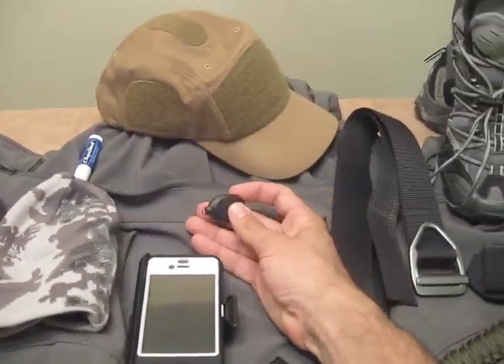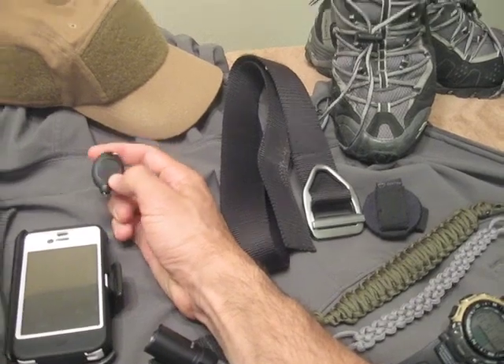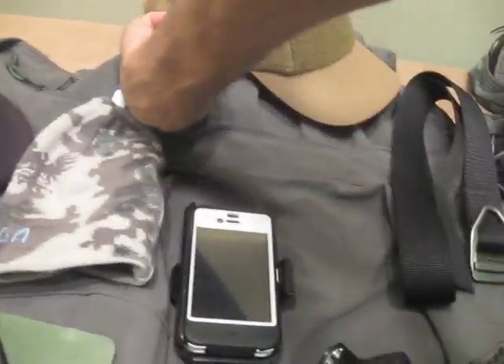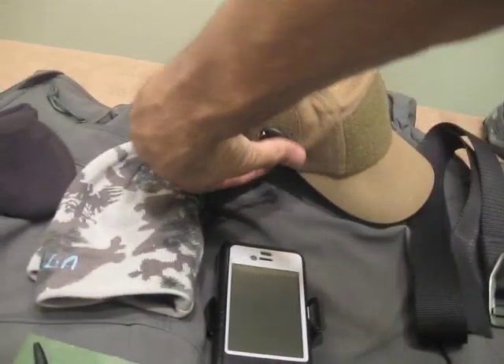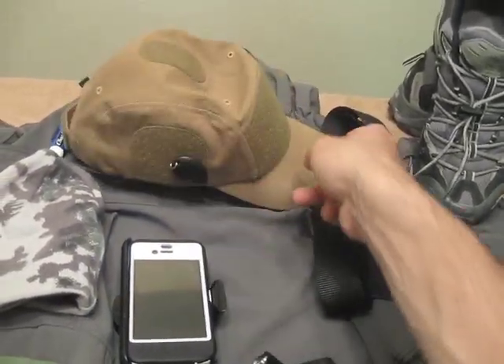All I've done is taken one of these small LED lights here — a really bright one that I got from Light Hound — and I just put a piece of Velcro on the back. When I need a light, I just pop it on the side of my hat. It works perfect for lighting up the areas behind TVs or just wherever I'm at. But if I need more of a light spread, then Hazard 4 also has this accessory.